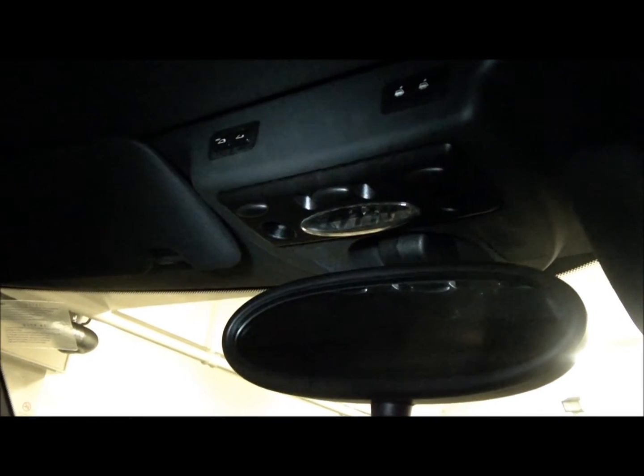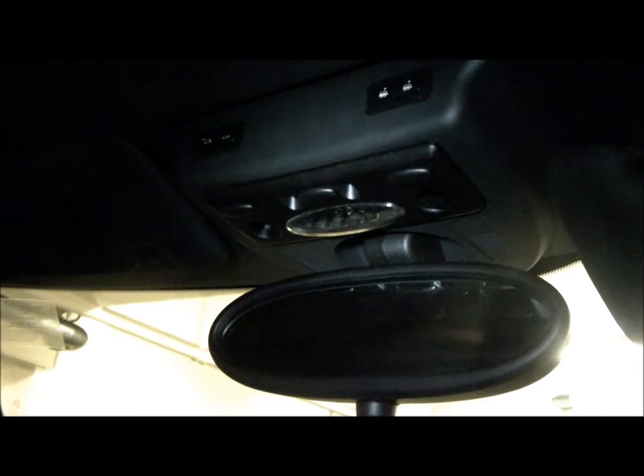The way to do that is to take that switch out, and the interior light which is there. Behind there, you'll find two silver clips. Push them forward towards the front of the car, and that will pop down.